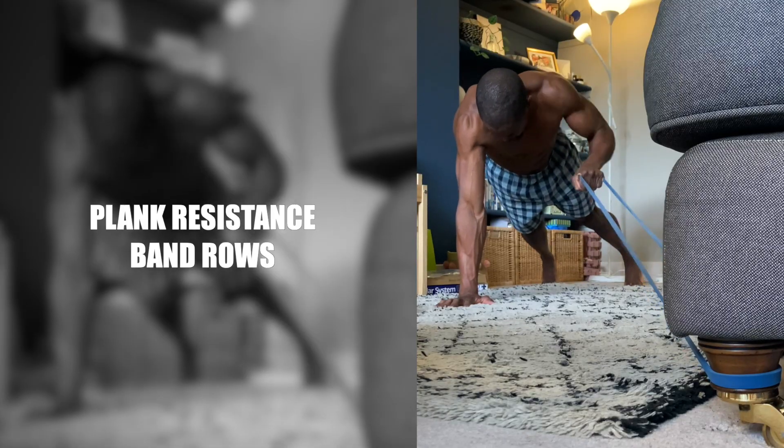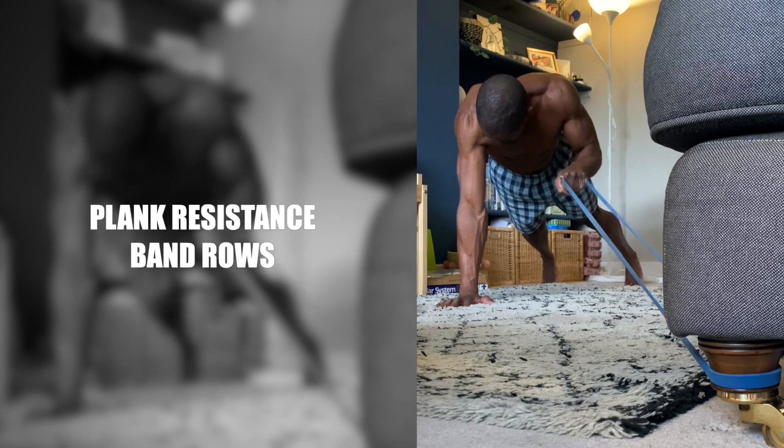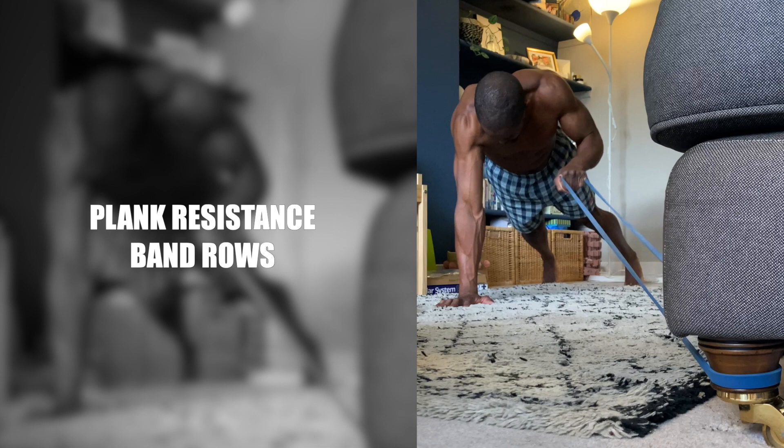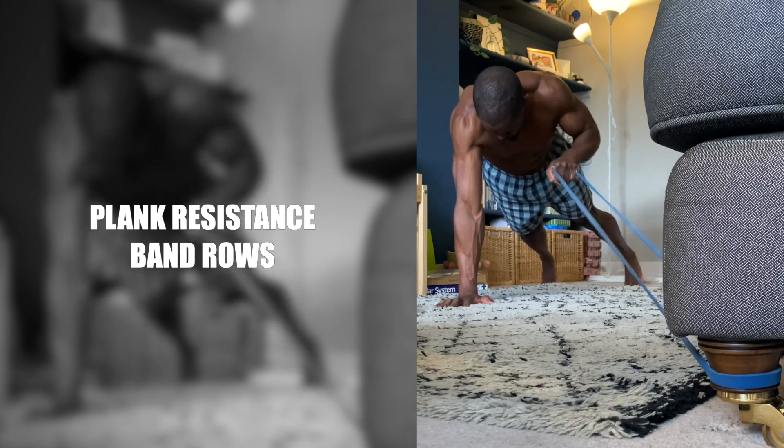Plank Resistance Band Rows. The primary muscles worked in the plank resistance band rows are the lats, biceps, core and shoulders. Holding the plank position properly so you don't collapse at the lower back also hits the quads and glutes.